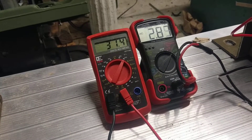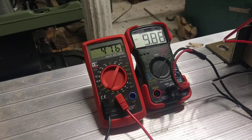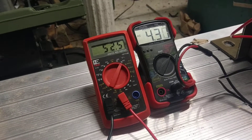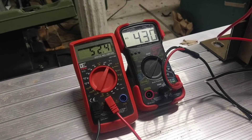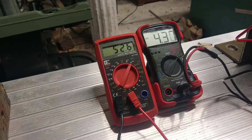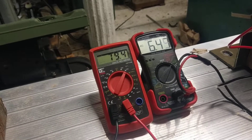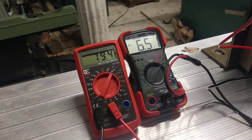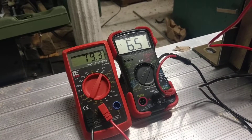Let's go up some more. We are at 52.5 volts and we have 4,300 volts. Let's go up to 75 — well, 80, close enough. So 80 volts in, 6,500 volts out.